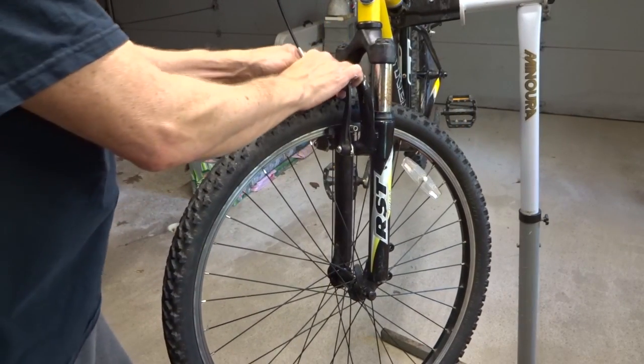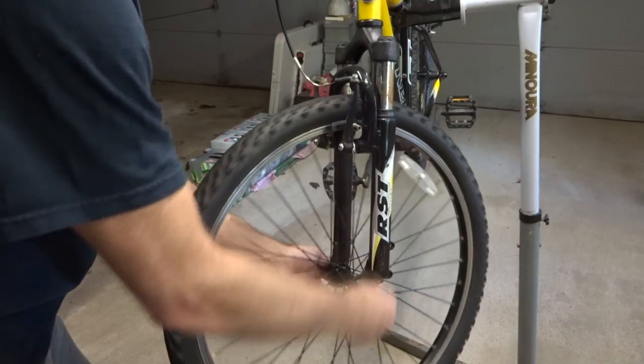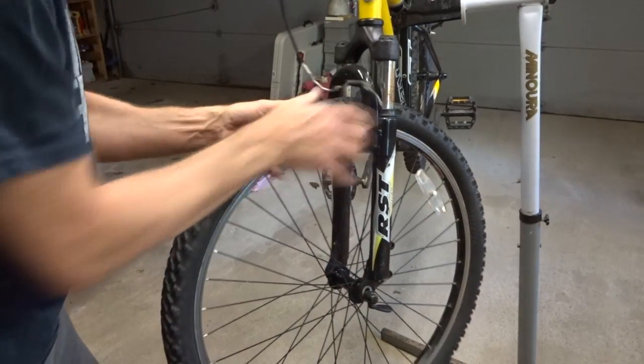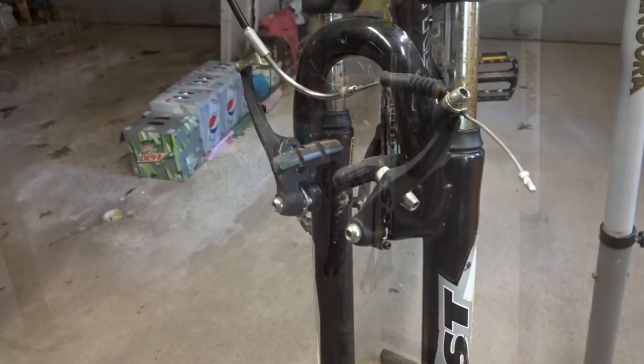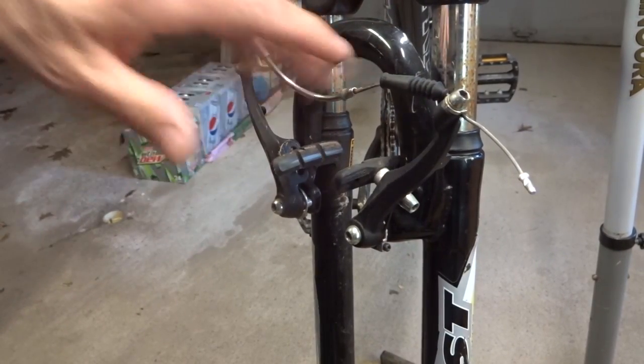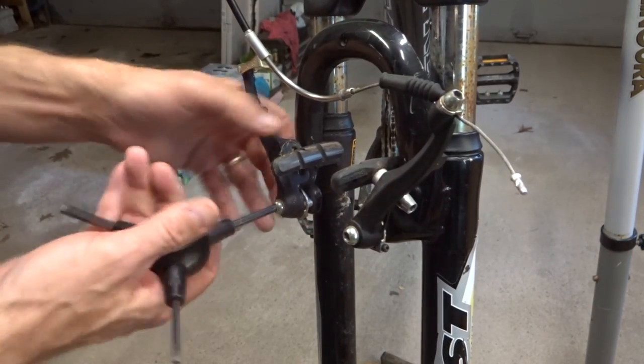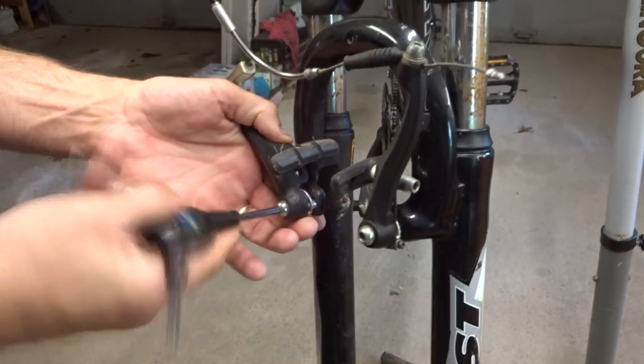I'll start off by removing the front wheel here, release the brake and skewer. And now I want to get the brakes out of the way. I can either disconnect this cable up here, or just remove one side, but I'm just going to remove them both. Just get them the heck out of the way.